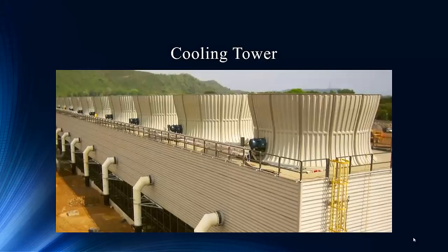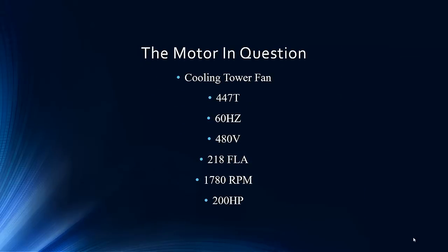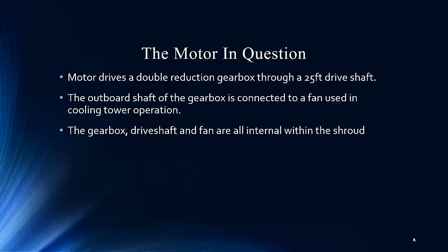In this case, it would be megawatts. Here's our motor — a fairly large motor. It's 200 horsepower, four-pole, attached to the cooling tower fans. That's a large motor. This motor drives a double reduction gearbox through a 25-foot shaft, and it's connected to a fan for cooling tower operation. The gearbox drive shafts are all internal.